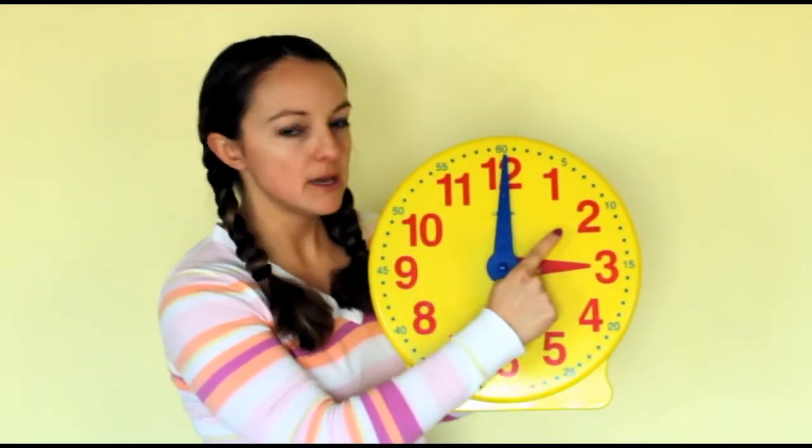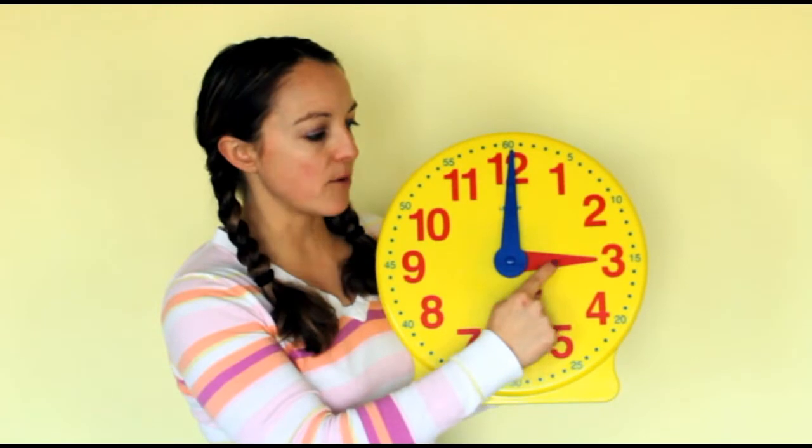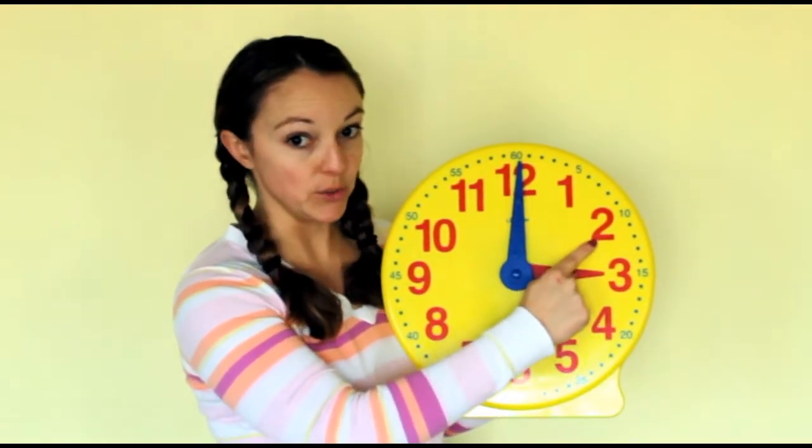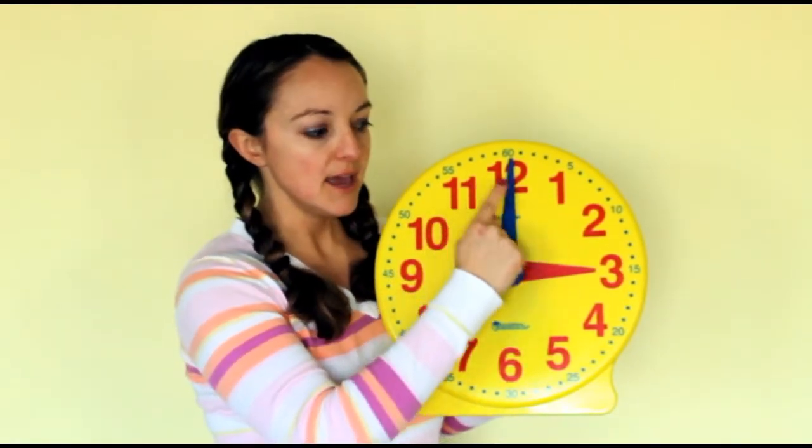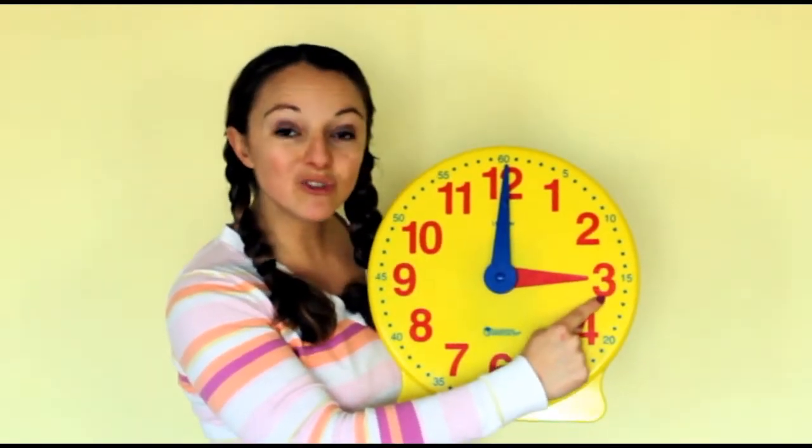Did you notice? At first, the hour hand was at the 2, but when we went all the way around, it changed to the 3.